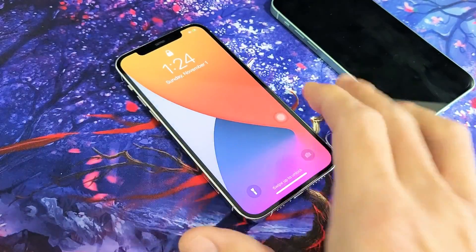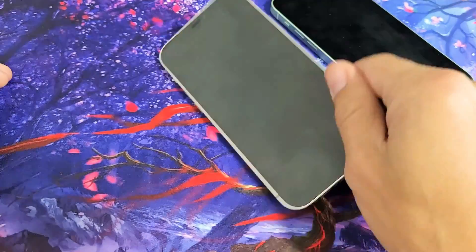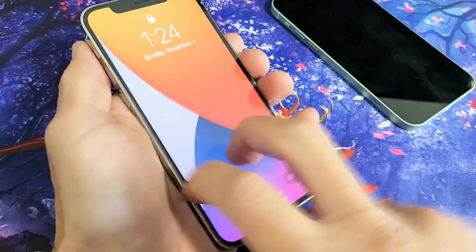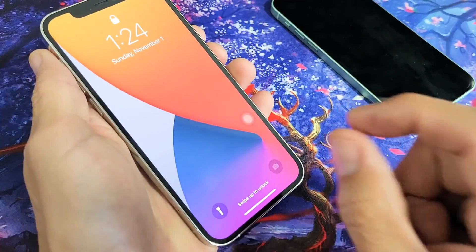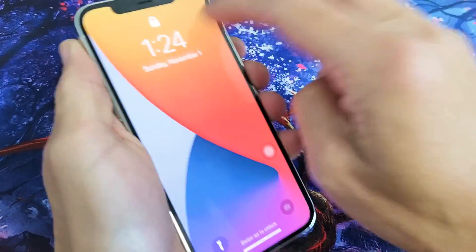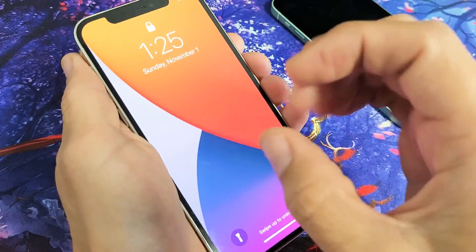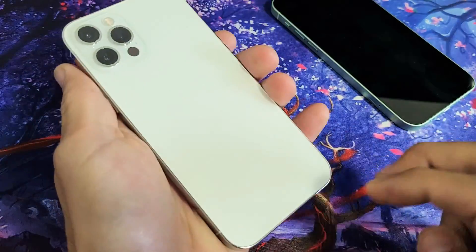For this next step, first thing — if you have any kind of case on your iPhone 12 or 12 Pro, take it off right now. Now this I call the tap method. With two fingers, tap all over on the phone. What typically happens is sometimes you have a slight disconnection, and tapping can dislodge it. A lot of times it'll bring the screen back on and you'll never have an issue again. Keep tapping — sometimes all of a sudden it will pop on.